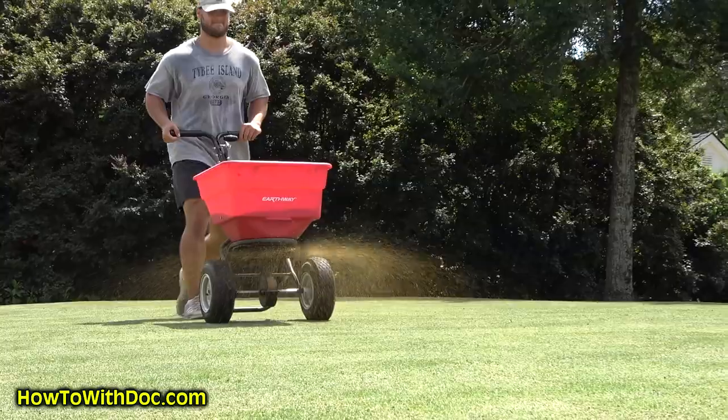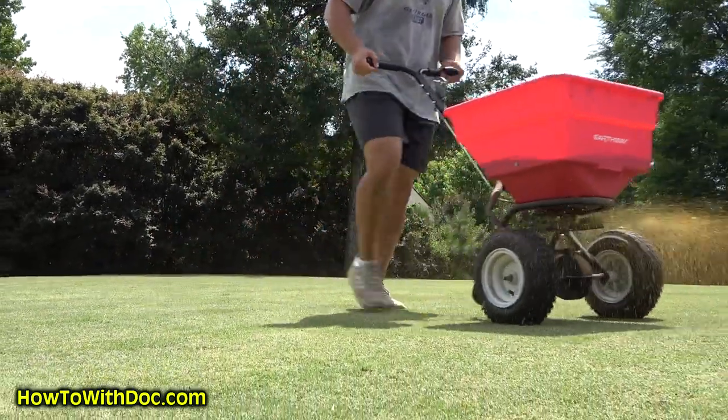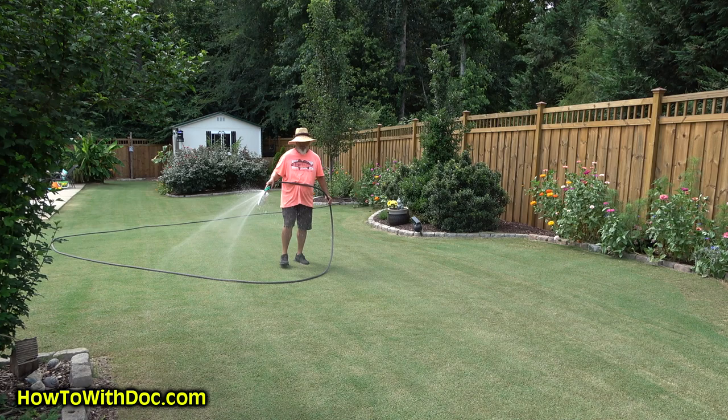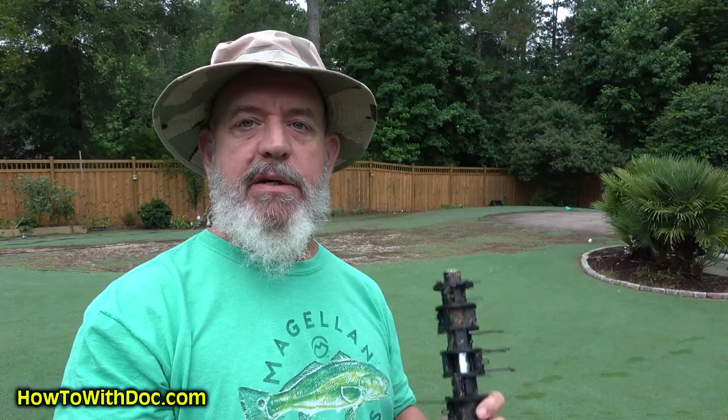The thatch layer naturally breaks down on its own. If you have a thatch problem, put out dirt booster and in the late afternoon or early evening hit it with the microbial spray, then water it well and let it sit all night. The good microbes and mycorrhizal fungi will help break down that thatch naturally. You just want lots of microscopic bugs in there eating that thatch layer.